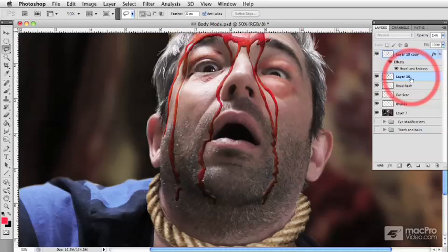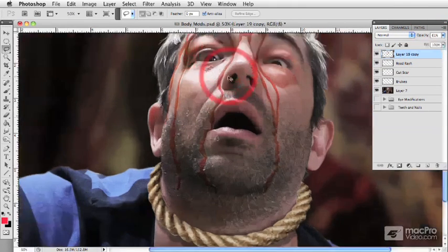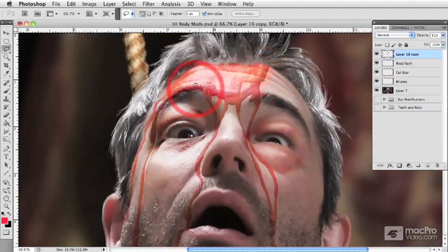So what I'm going to do now is just merge these two layers together. We have our blood layer and we're going to spend a little bit of time. I'm just going to reduce the opacity to see all my edges and where they lie in regards to lower layers. And using the brush tool, I'm just going to blend in some of this blood to make it appear as though it's oozing out of the edges of our wound rather than being a great big pool.